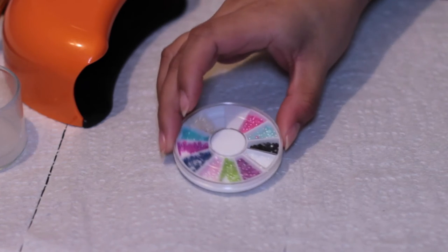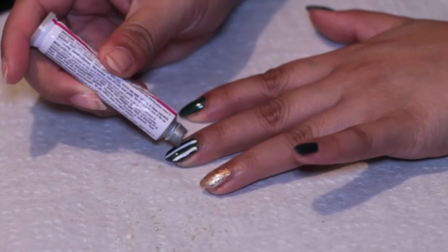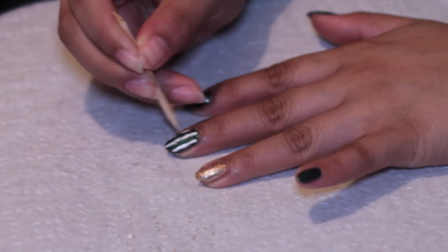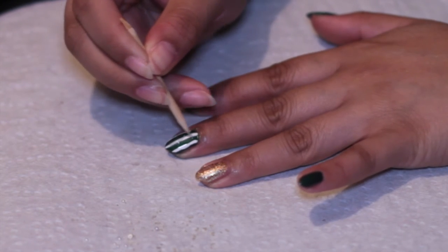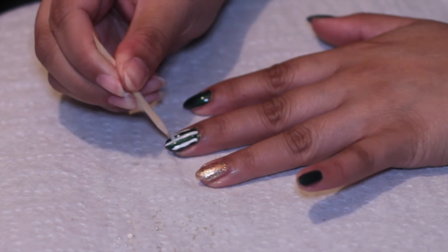So for the next part of the nail design, I use these mini half pearls and some nail glue. I just put the nail glue on my nail and spread it in sort of an S shape, and I'm just adding these pearls on a curved line on top of the stripes.